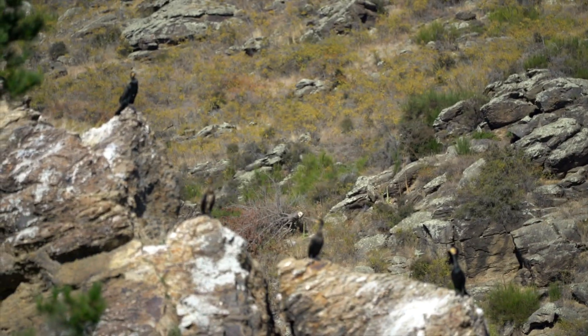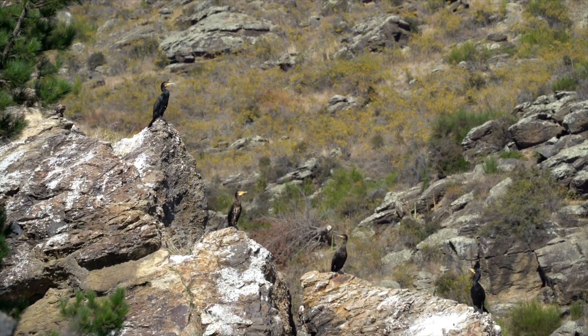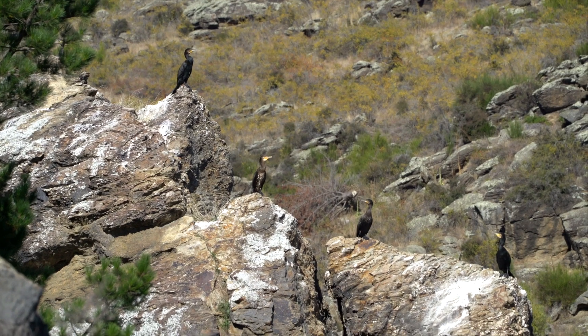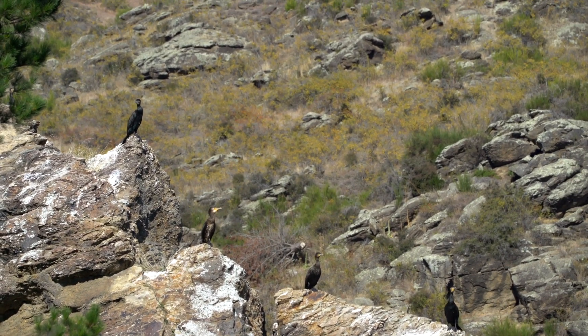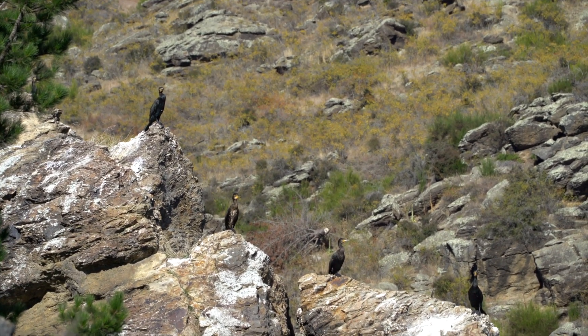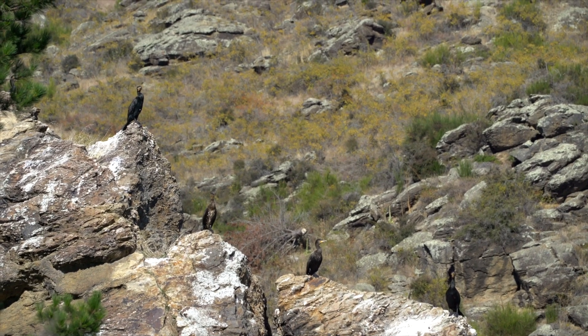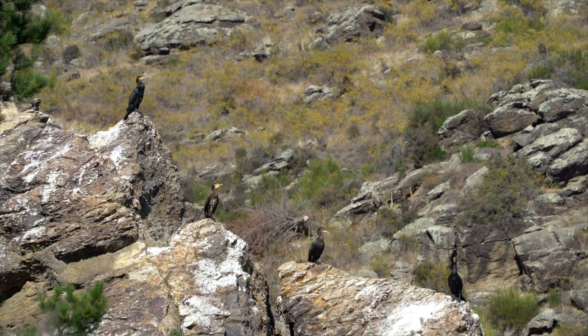I saw these rocks in the distance and some birds on them — shags. So I'm going to put it on speed continuous, and at the moment I've got it on spot focus but I might put it on continuous focus. I'm going to keep going closer, and if they do fly then at least I can try to get a burst or try catching them in flight.